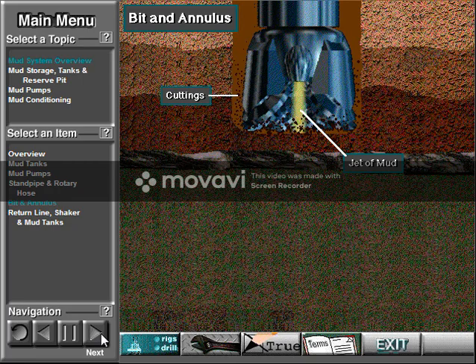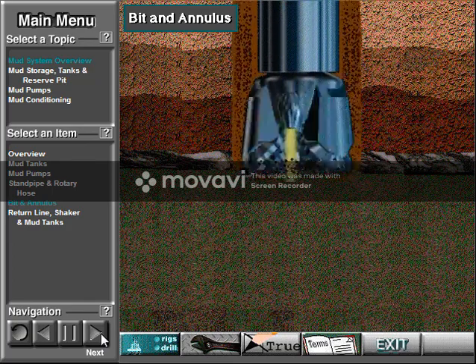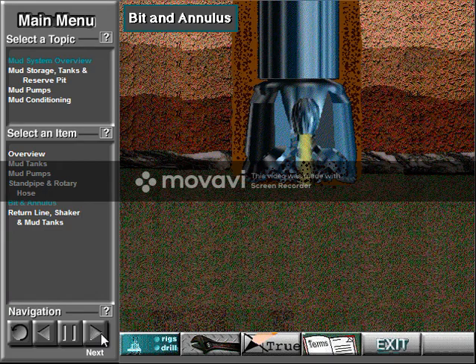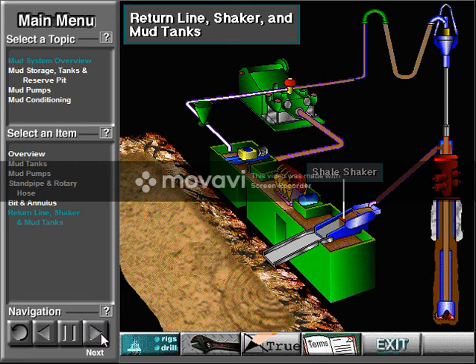The jets of mud move cuttings away from the bit. Mud then continues up the annulus, carrying the cuttings with it. From the annulus, the mud with the cuttings in it goes through the return line, sometimes called the flow line, to the shale shaker. The shale shaker removes the cuttings from the mud. The mud then falls into the mud tanks, where the mud pump can pick it up and continue the circulation process.